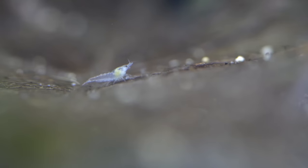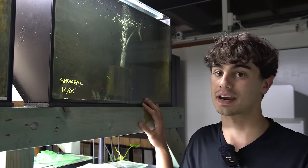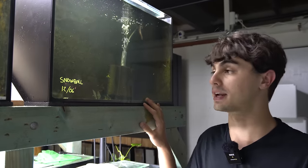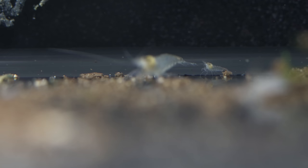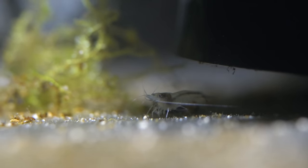These are a neocaridina and I personally prefer neocaridinas. They're heaps easier to take care of and if you're a beginner, you'll want to be getting neocaridinas just because they are so much easier. I literally throw them in tap water. If they start having trouble, I put a bit of coral in there or something like that, but for the most part they're super easy.